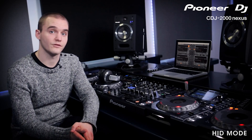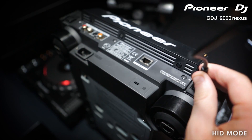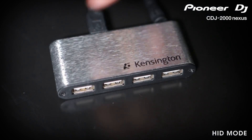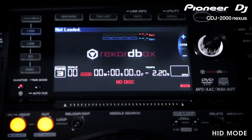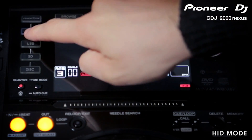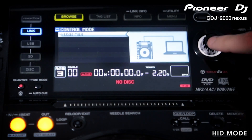Setting up the CDJ purely as a controller is plug-and-play on both Mac and PC. Connect your laptop with USB cables provided to the ports on the back of the CDJs. You may need a decent USB hub for using multiple devices. Once connected, hit the link button on the CDJ. Here you will see USB MIDI and any other devices connected by link. Make sure USB MIDI is selected and press the navigation button to connect it to your computer.